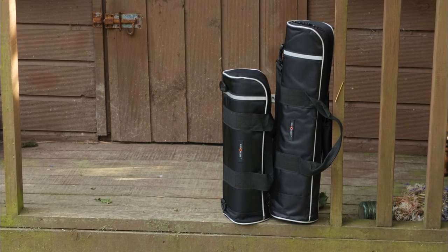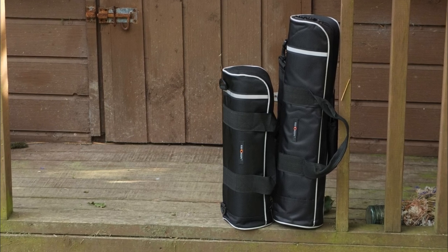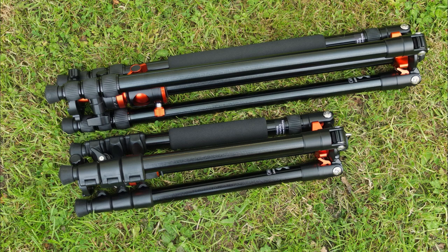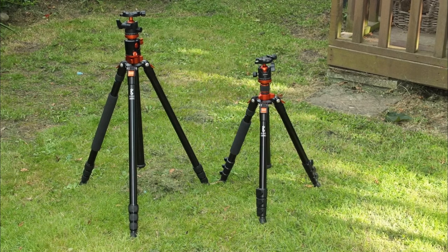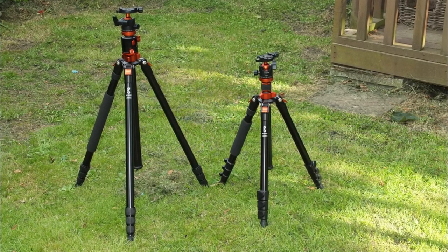These are both quite nice tripods. The first one with the transverse column would be better suited to home or studio use because of the size and weight, especially if you're doing a lot of macro. The compact travel one I quite like — it's definitely a bit smaller than some of the others I've seen from different makers. If you've got any thoughts or questions on these tripods, do leave a comment below. Thanks for watching and I'll catch you soon.